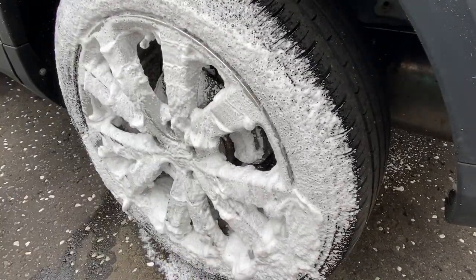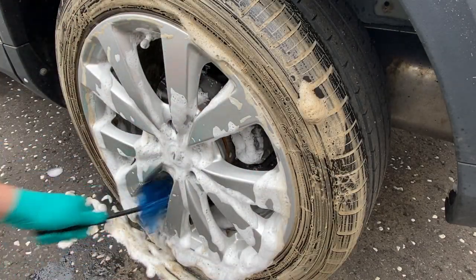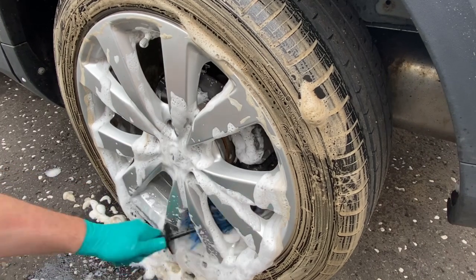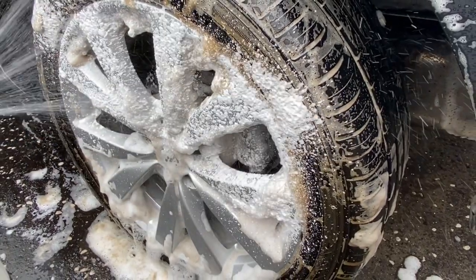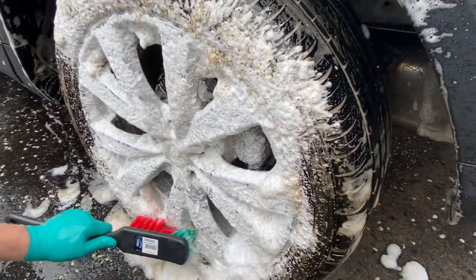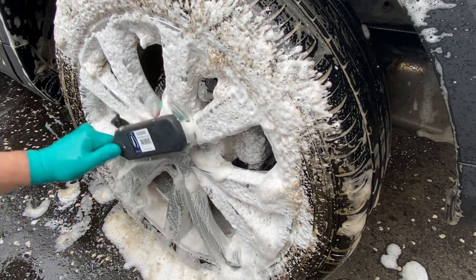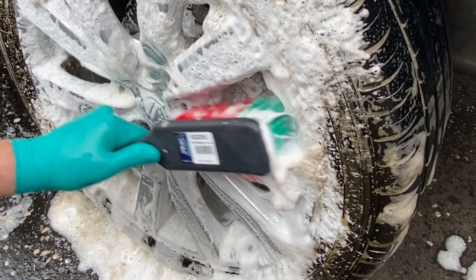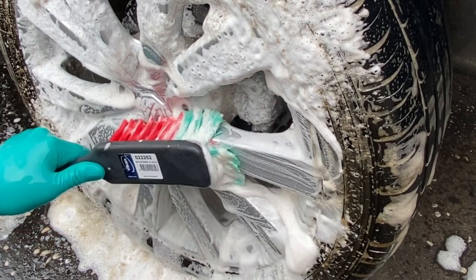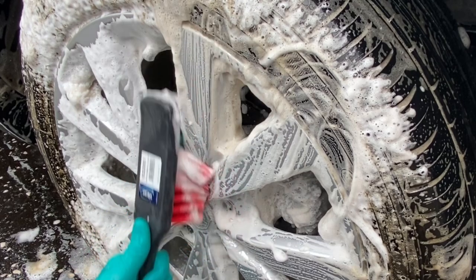Before moving on to Surfex, there's just one more wheel to clean and I want to see how a different technique with the Vikan brush works on the rear wheel. I'm using exactly the same dilution of Alkali as I did on the first wheel. I'm using the brush a little bit flatter, making sure the bristles get into the edges of the spokes, concentrating the bristles in the corners.